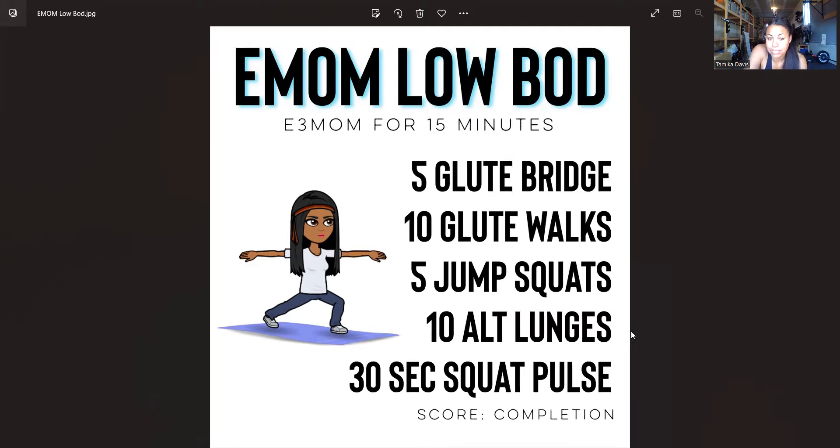Your score at the end is just completion. You're going to have three minutes to complete all five of these movements, and the remainder of that three minutes you'll have for rest time. If you're not getting very much rest time, definitely change up how many reps you're doing, or give yourself a little bit more time — maybe do every four minutes for 20 minutes or something like that.